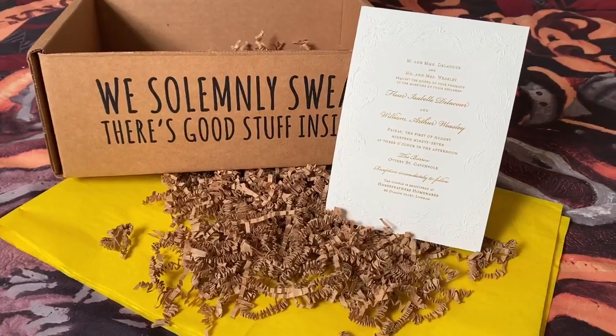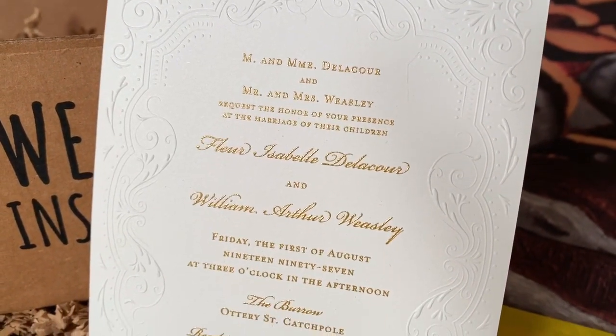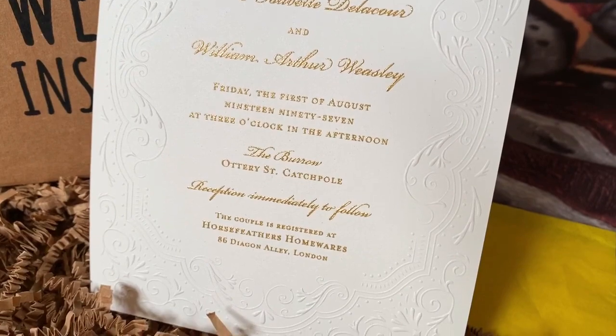Let's see what else we have in here. Oh, I saw this in last month's box — I think they might have been fixing the date on this, because I saw something about them messing up the date in the last box, which might be why this is in here. It is a beautiful paper replica of Bill and Fleur's wedding invitation. It's so beautiful. I'm so happy that I got this.